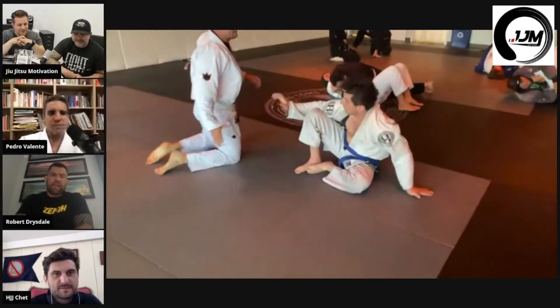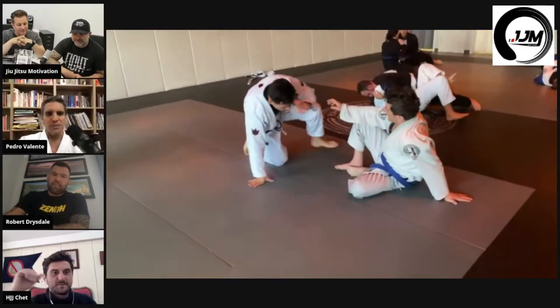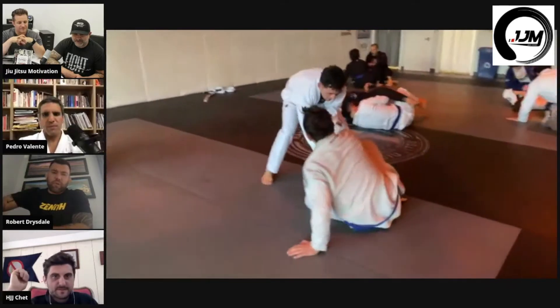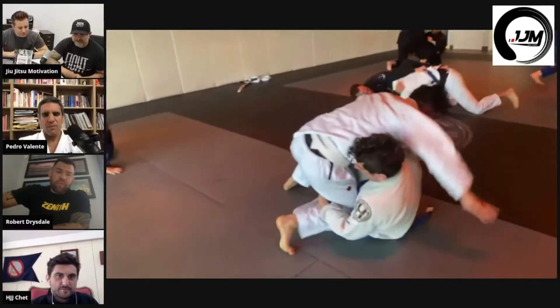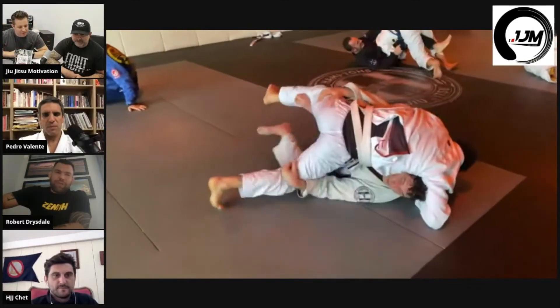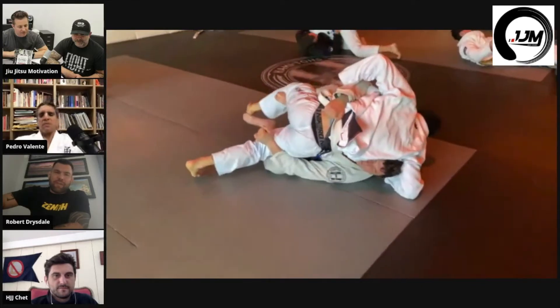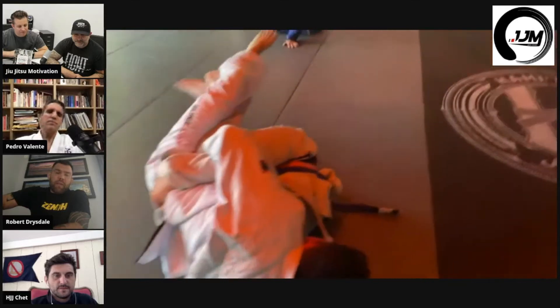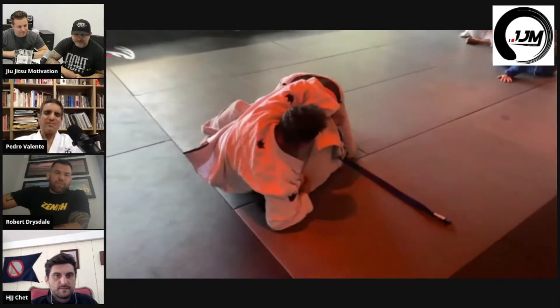I like the IBJJF rules, but I'd probably make some minor changes that would improve on them. The whole points-total-position thing makes it very messy, but there's no perfect ruleset.